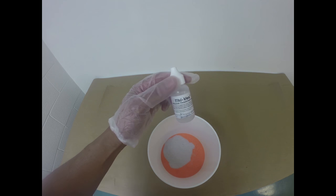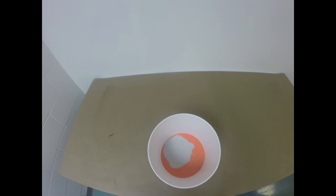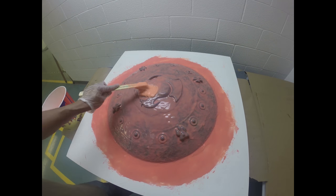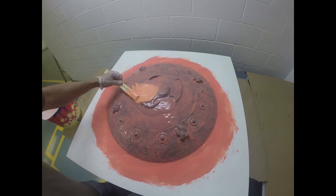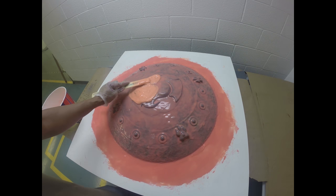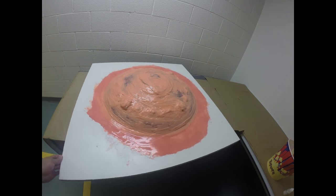Now for layer number three, we're going to add a material called Thivex. It only takes a few drops to significantly thicken the silicone. Thickened silicone will help me cover all my undercuts and drafts in my model. I'm going to mix this material into my mixture to create my third layer — you want to mix until you get a nice thick consistency. I'm going to use this thickened silicone to cover all of my undercuts, specifically in areas where I need thicker silicone to prevent mechanical lock of my mold rubber to my support shell. Here is our third layer complete; notice how all of the undercuts have been covered.